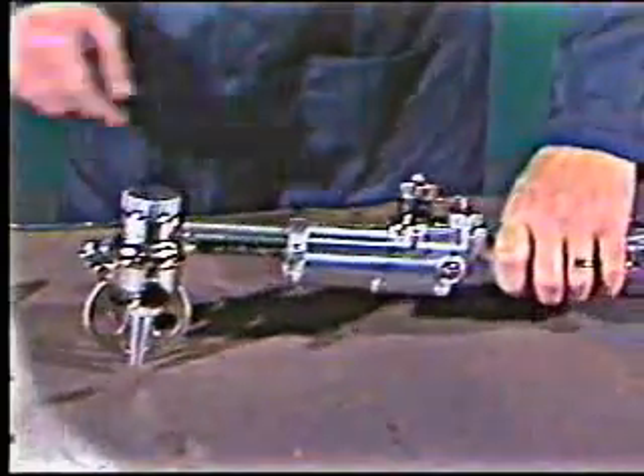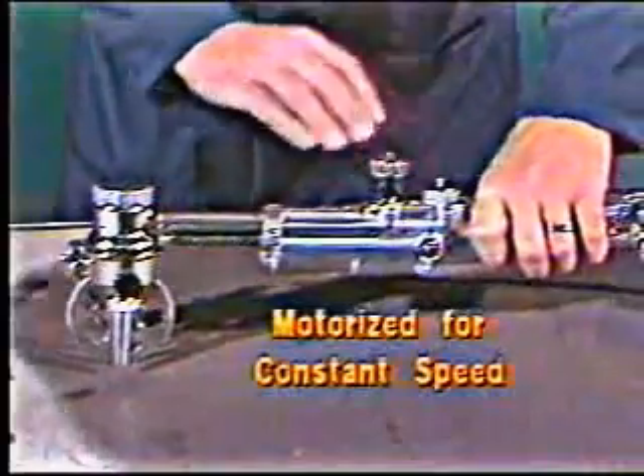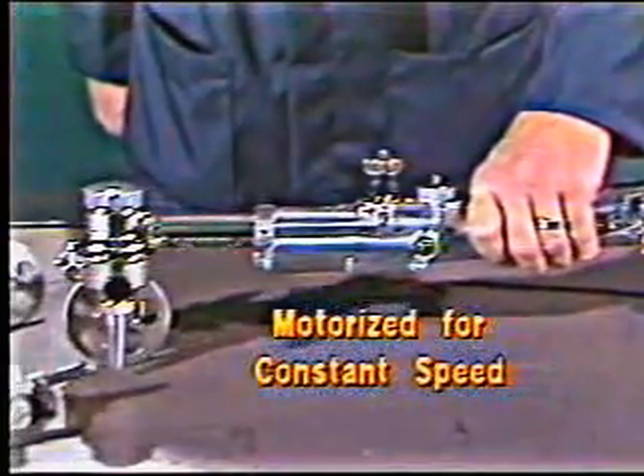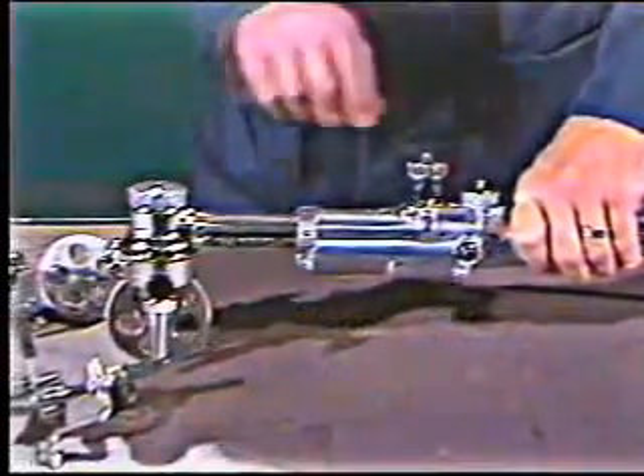The Handy Auto works like a hand torch, except it's motorized to give you constant speed, and it has several durable stainless steel attachments to give you cut-to-tip-to-work distance.